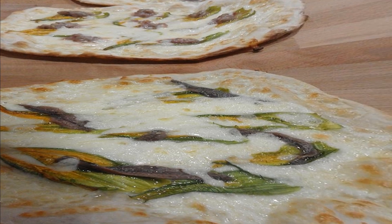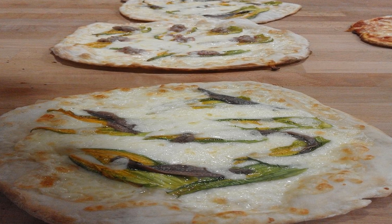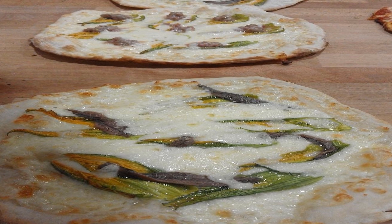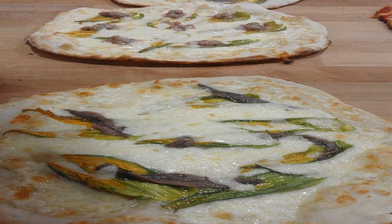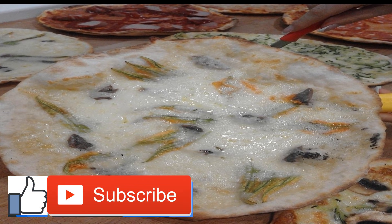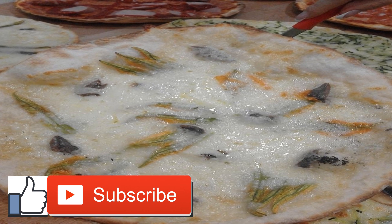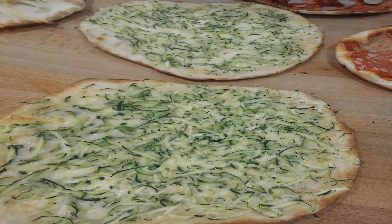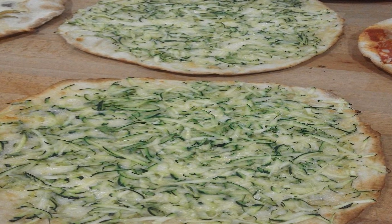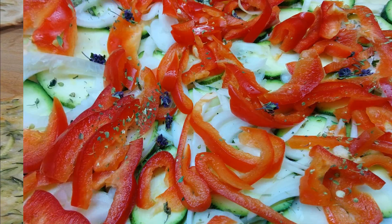Zucchini Pizza Boats. Ingredients: 2–3 medium zucchini, washed and ends cut off; 1 cup Roma tomatoes, washed and sliced; 2–3 cups arugula; ¼ cup goat cheese; 1 tablespoon lemon zest; ½ teaspoon each of sea salt, pepper, and garlic powder; 1½ cups basil, chiffonade; 1 tablespoon olive oil. Directions: Preheat oven to 400°F. Grease a baking sheet with coconut oil and set aside.